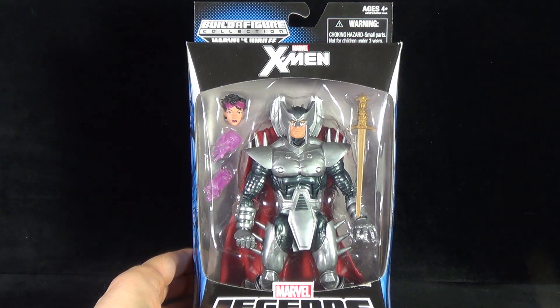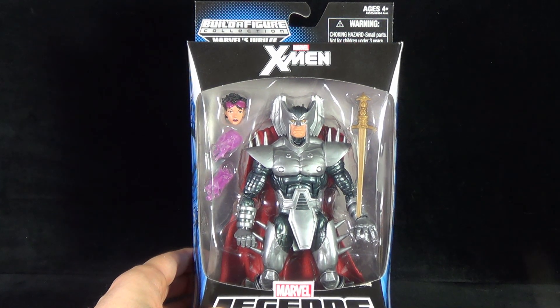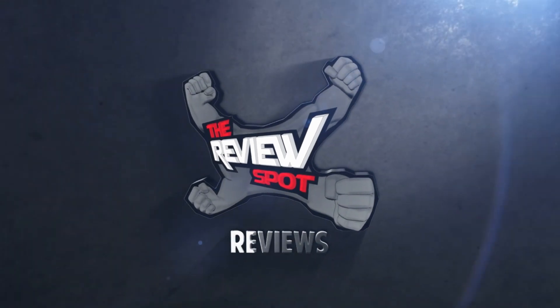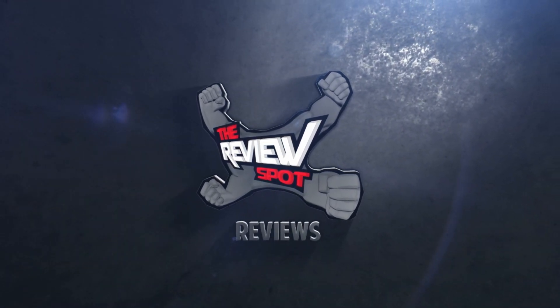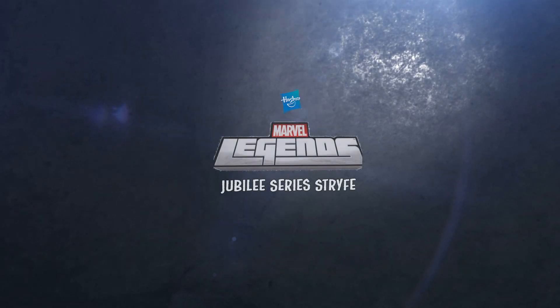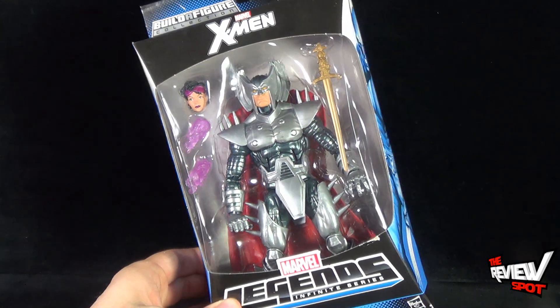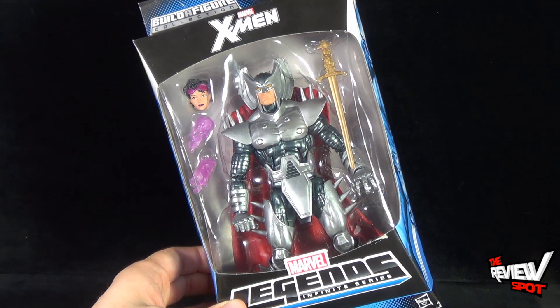Today's Toy Spot, we're having a look at the Hasbro Marvel Legends Infinite Series Build-A-Figure Collection Jubilee. We're having a look today at Strife. Strife not only comes with the head of Jubilee but also comes with the projectile pieces, the electricity pieces for Jubilee, and also looks like he comes with a sword.